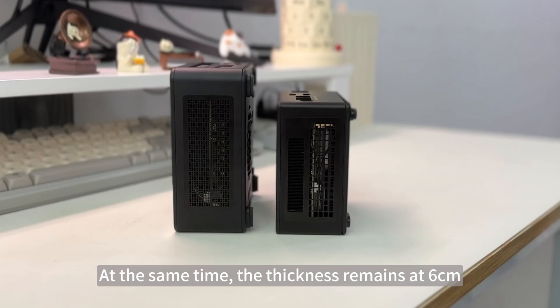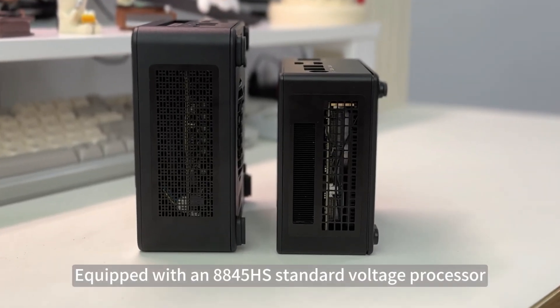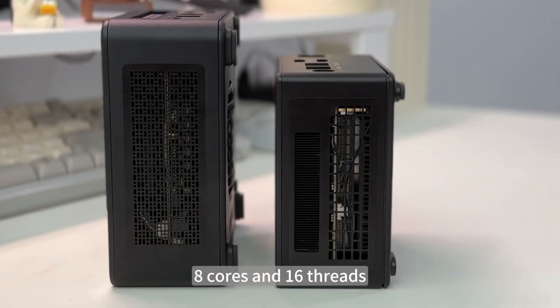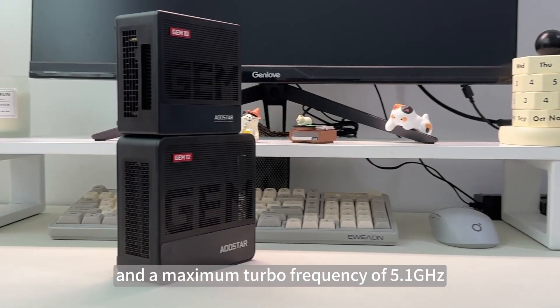It still maintains a very low weight of only 0.66kg, and the thickness remains at 6cm. Equipped with an 8845HS standard voltage processor, 8 cores and 16 threads, and a maximum turbo frequency of 5.1GHz.